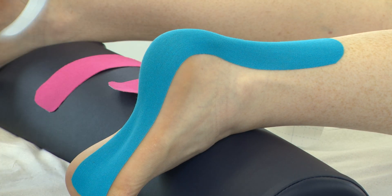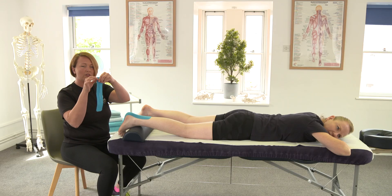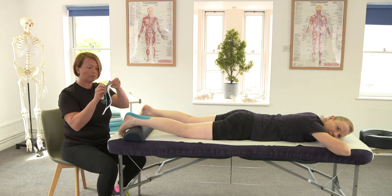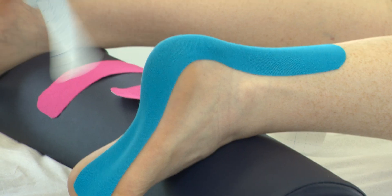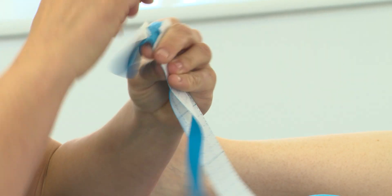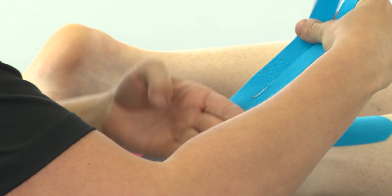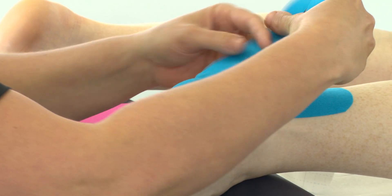We're then going to continue this tape up to the gastroc using an eye strip that's just been split in two. The anchor here we're going to rip off. Take the tape and start this at the bottom of the Achilles. Again, no stretch — try not to touch the sticky part of the tape.